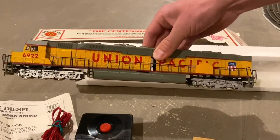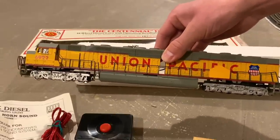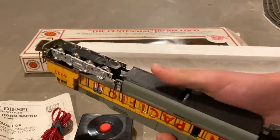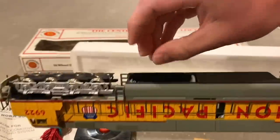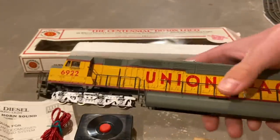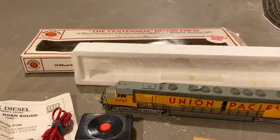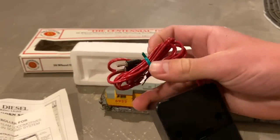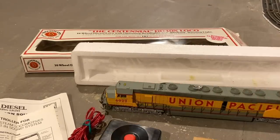Here's the locomotive. I actually have a more modern version of this exact locomotive — it's also a Bachmann — so I want to compare them. The dimensions pretty much seem the same, but this battery pack is really strange. In HO scale, locomotives usually just draw their power from the track, so it's kind of funny that they decided to go that route. Why don't we take this over to the track, try playing around with it, and see if we can get that horn working.